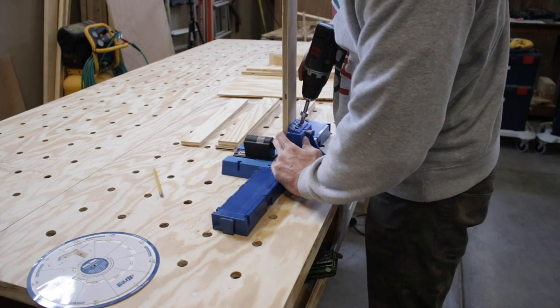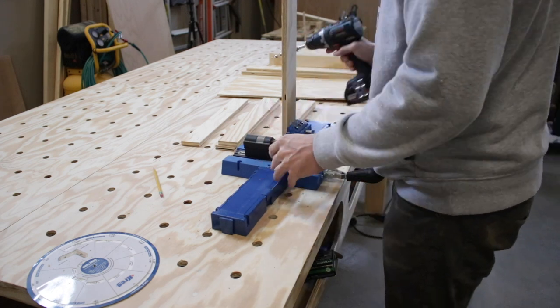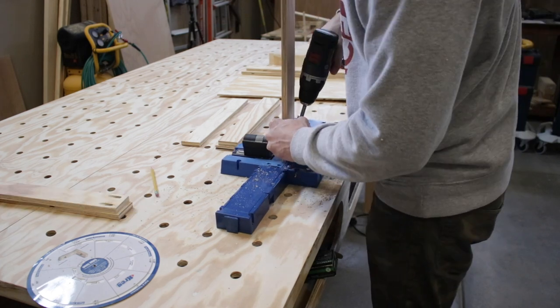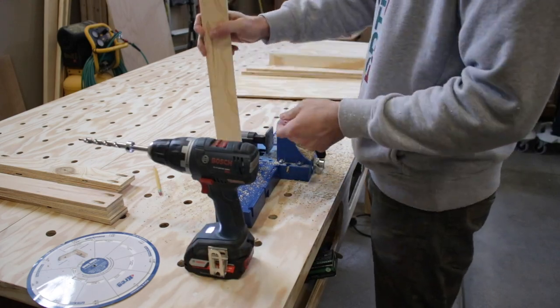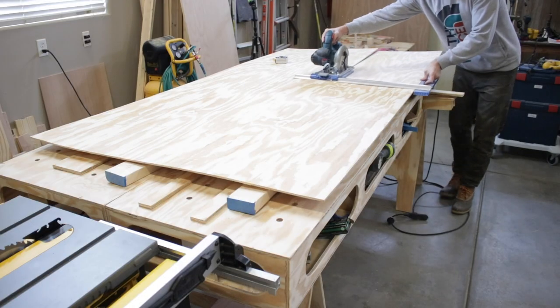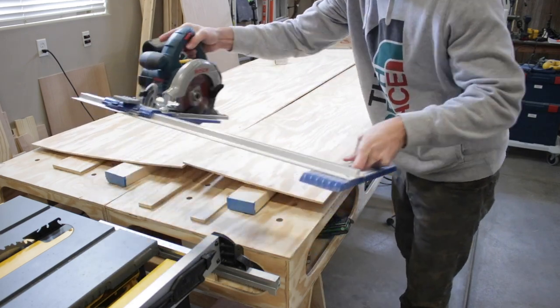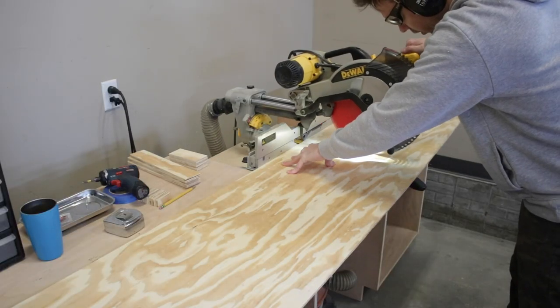I decided to attach them with pocket hole screws, so let the pocket hole drilling fun begin — and no, I'm not doing dovetail joints, just basic stuff here. After I finished the pocket holes, I grabbed a quarter-inch piece of plywood and ripped it down to make the bottoms. I'm simply going to tack them in the bottom since these drawers aren't going to hold anything very heavy.